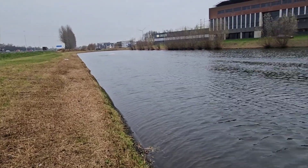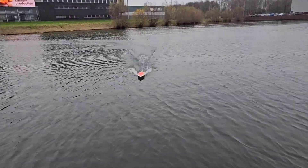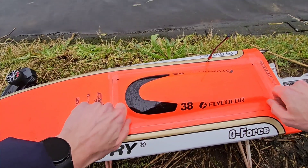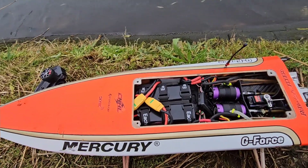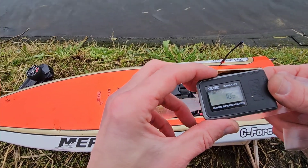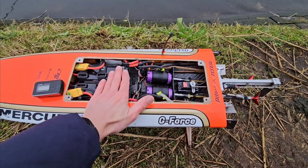Alright, let's bring her in and check the speed. I just exchanged the props for 943 props — so 43mm, 1.9 pitch.